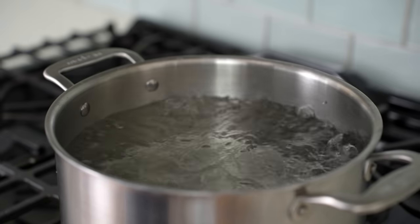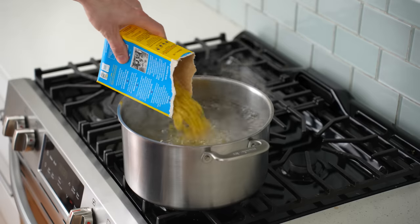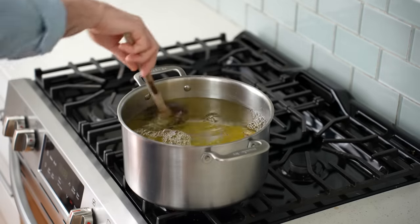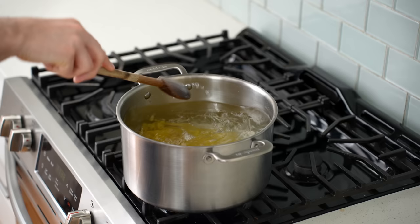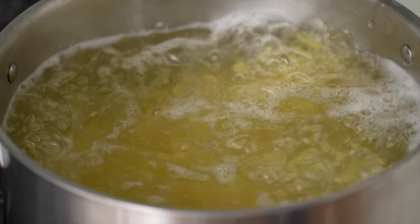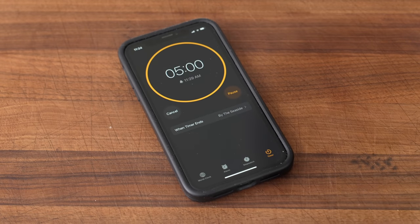Over at the stove, I've got a large pot of heavily salted water up to a ripping boil, so I'll drop in my mac. That'll be one pound of whatever macaroni you like best. I think 100% semolina or durum pasta holds up best during the long bake time. After a quick stir, I'll let this pasta cook per package instructions, or about five minutes in total.